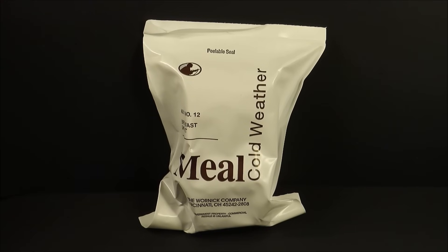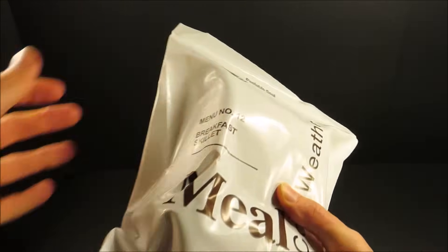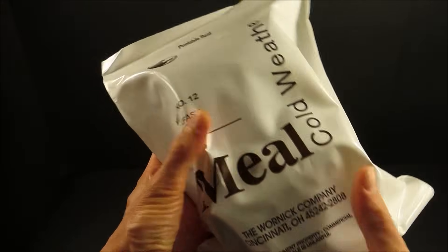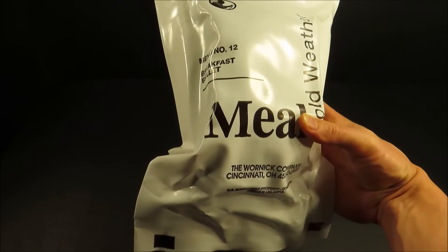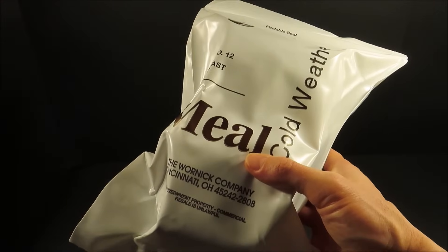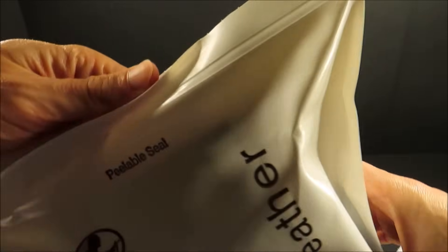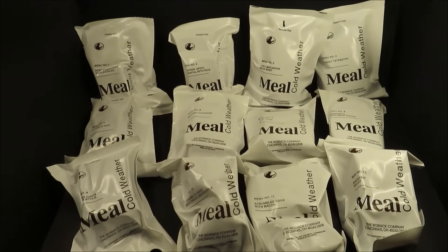This is the U.S. Meal Cold Weather, or the MCW. It weighs 1 pound 3 ounces, or 538 grams, and it contains about 1540 calories. The MCW has between 200 and 300 more calories than an MRE. Three of them are issued per day, and each one requires about 34 ounces of water to fully rehydrate. The MCW, just like the U.S. MRE, comes 12 to a case.